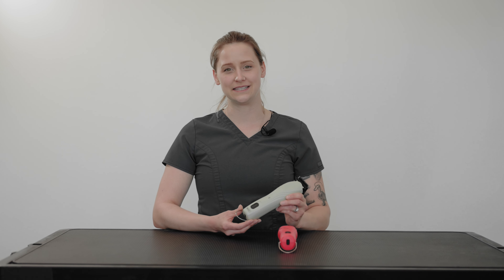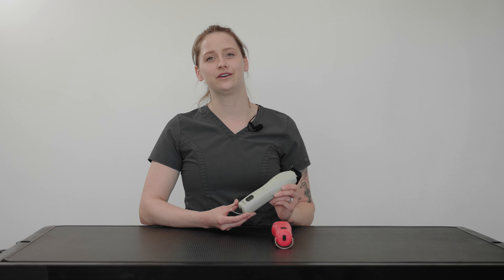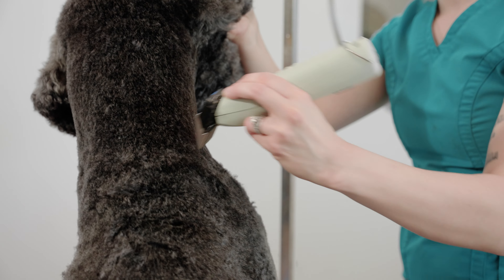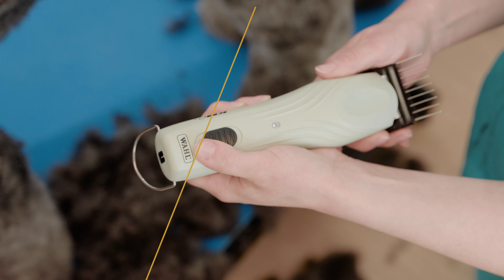One of the hidden improvements in the KM C Plus is the new brushless motor. This motor runs cooler, it runs faster, and it lasts longer. These clippers have two speeds, but the KM Cordless top speed is 3,700 RPMs and the KM C Plus has a top speed of 4,500 RPMs.